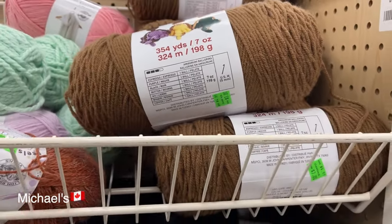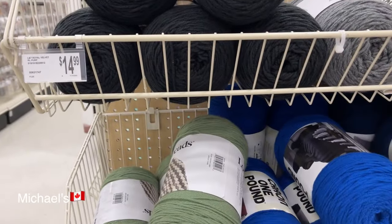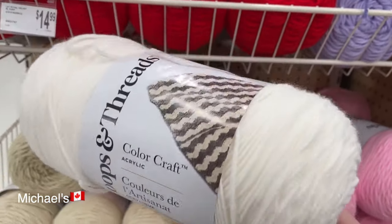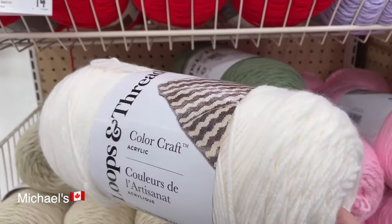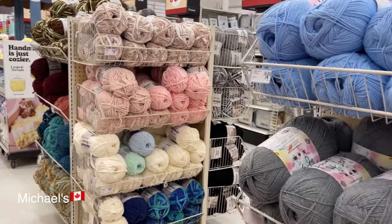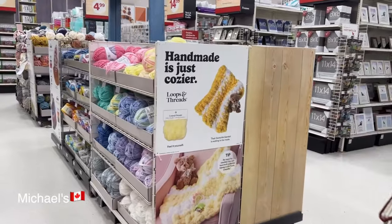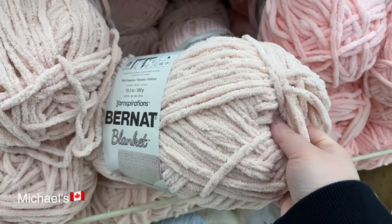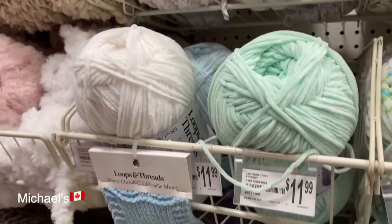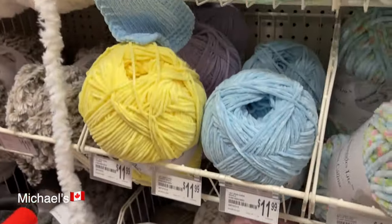I think I'm going to pick some of this. This is the Caron one pound for $14.99. And this is from Loop and Thread — I think I like this one better. It's also $14.99. This is the yarn I'm looking for — the Loop and Thread Skinny Chenille. This is a new Michael's yarn for 2024, and last time I was here they didn't have any. I'm so happy they finally have some!